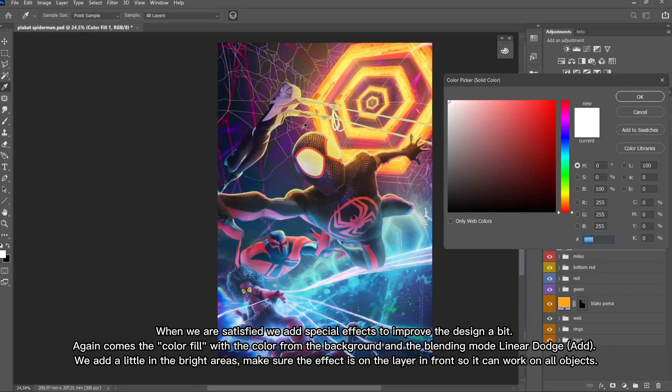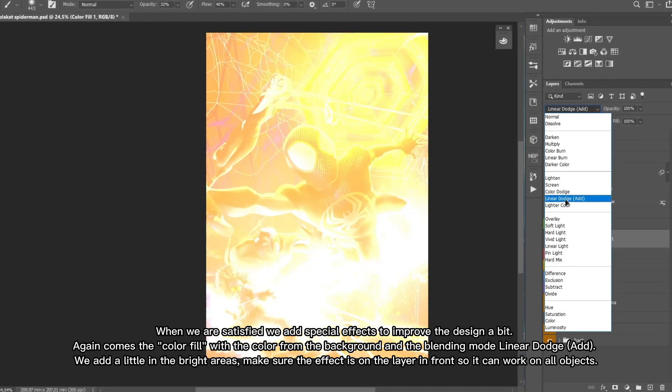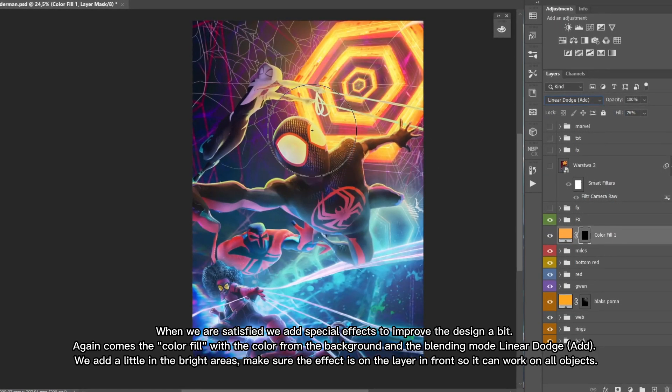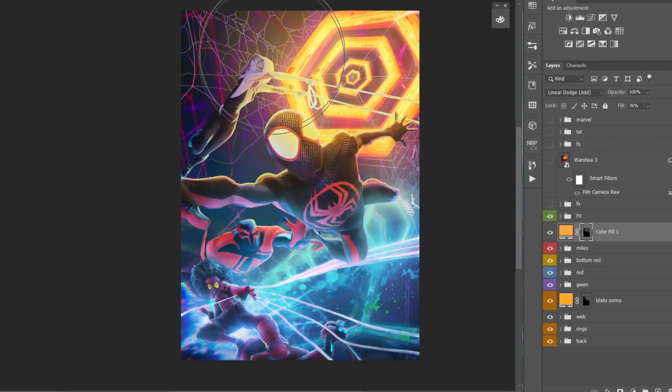When we are satisfied, we add special effects to improve the design a bit. Again comes the color fill with the color from the background and the blending mode linear dodge add. We add a little in the bright areas — make sure the effect is on the layer in front so it can work on all objects.